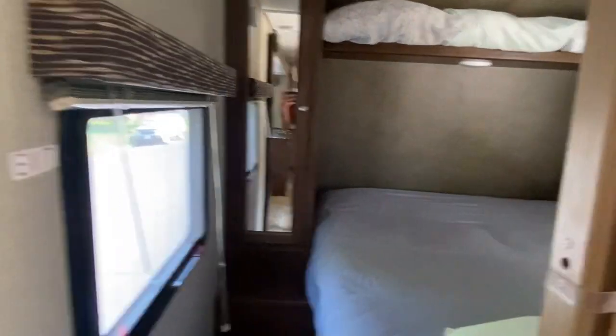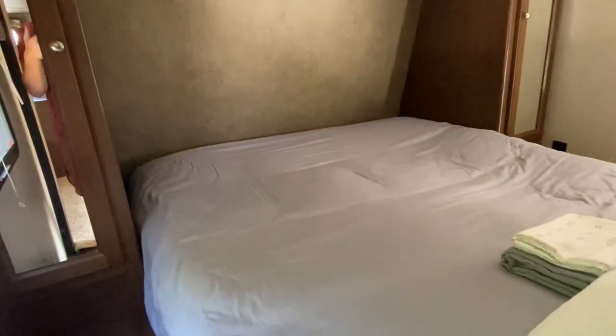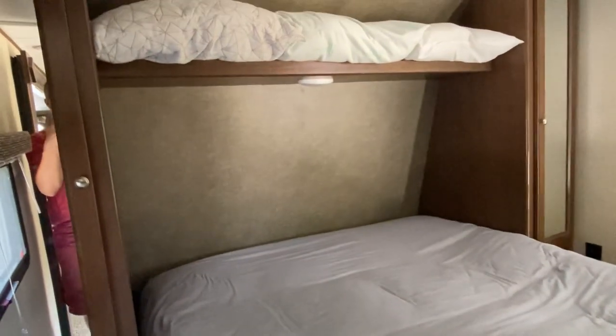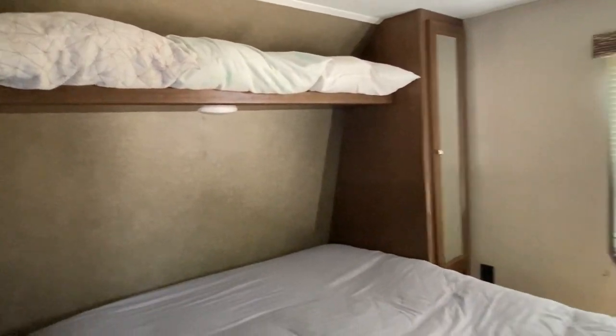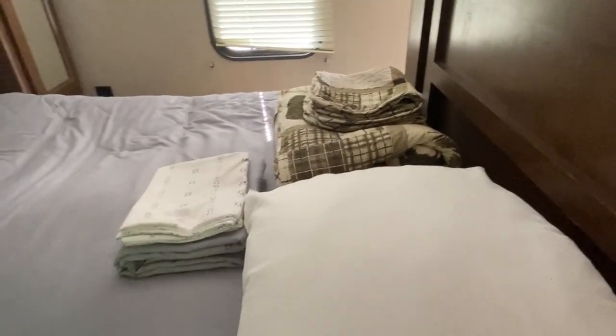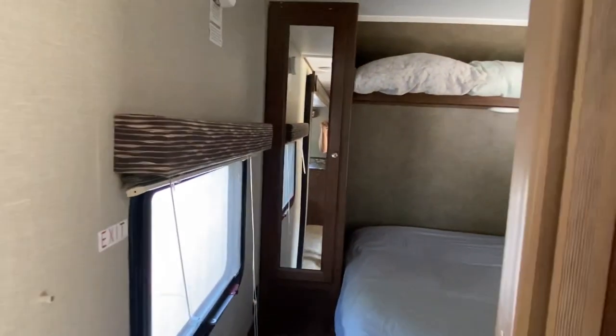Up forward, you have your queen-size suite. It does not normally come with sheets on the bed, but I provide you clean sheets and pillowcases. There's three pillows up there and a fourth one down here. There's the rest of your sheets, pillowcases, blanket, all that. And inside here, you'll have a couple of hangers for hanging some clothing. You can put other things in there if you'd like.